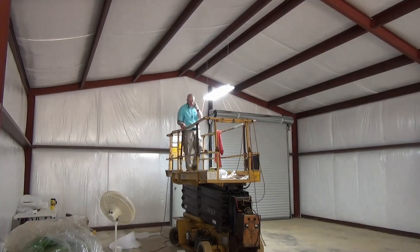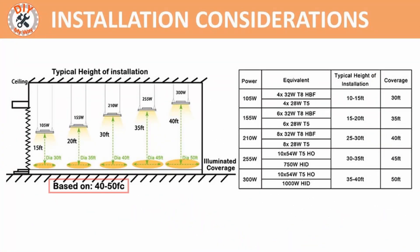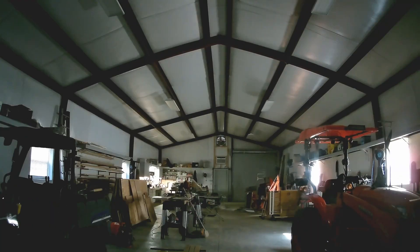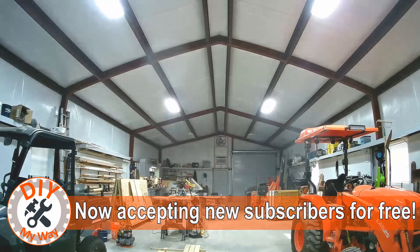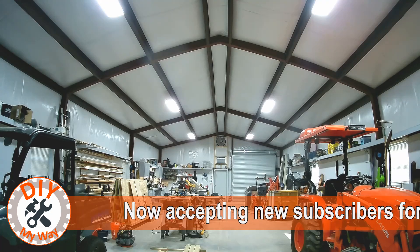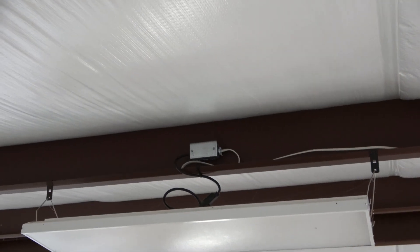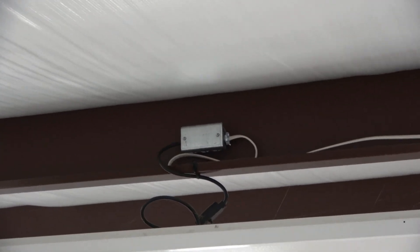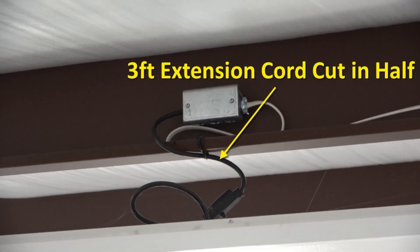I mounted one near the center of the rear bay and plugged it up. It was obvious to me that two fixtures per bay would be plenty of light. Based on 40 to 50 foot candles of light, the recommended height of the fixtures I chose should be 30 feet above the floor. Instead, they hang about 14 feet above the floor, so it is a good bit brighter than is typical, but I love it. The white walls and ceiling reflect a lot of light, which soften shadows and let me get the most brightness for the buck. Since the fixtures don't include a power cord, I used three-foot extension cords cut in half, using the male half for the fixture and the female half instead of having to buy electrical sockets.